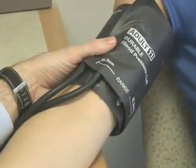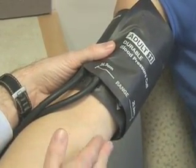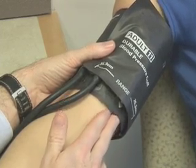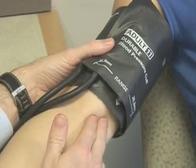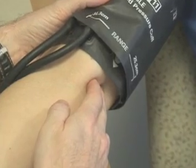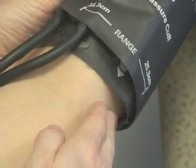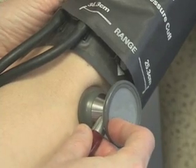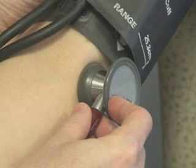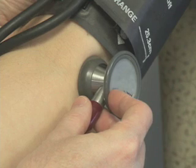The cuff should be applied two centimeters above the crease of the elbow. It should fit snugly but still allow two finger widths under the cuff. Next, find the brachial artery, which is palpable approximately four to five centimeters from the medial epicondyle on the anterior surface of the elbow. Place the stethoscope lightly against the skin over the brachial artery. There should be appropriate pressure to ensure good sound transmission. The stethoscope should not be in contact with clothing or with the cuff.